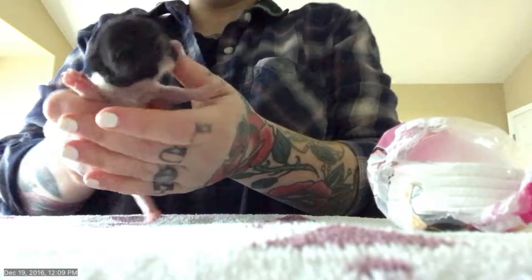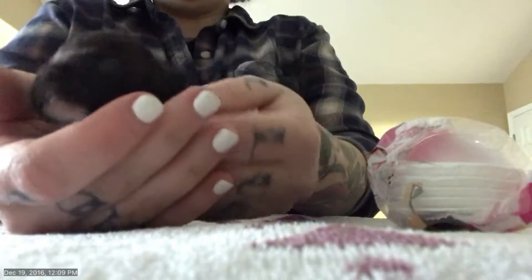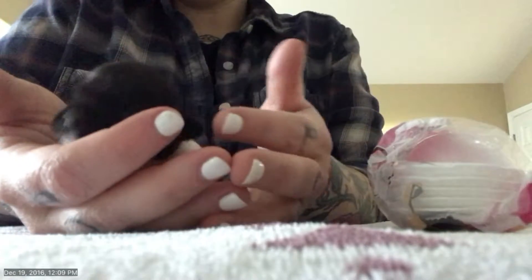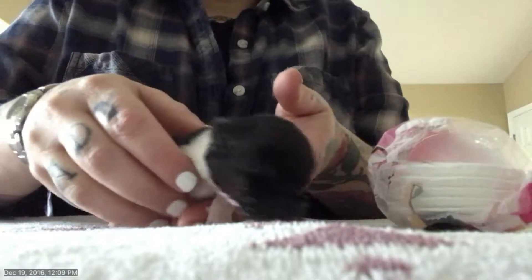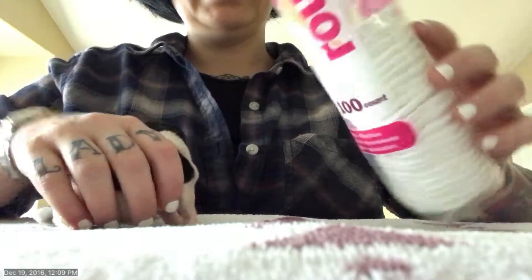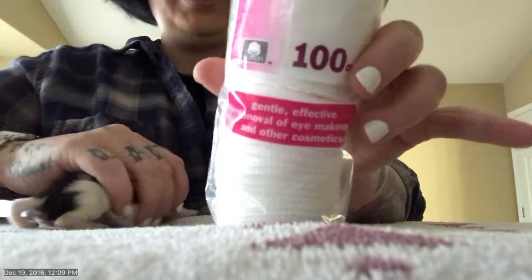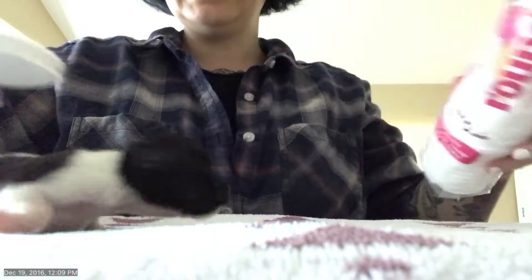I wanted to show you how to potty a baby - just like little kittens, they need to be stimulated so they can urinate. I just get a bunch of these - you can use anything, people use gauze, but these are super cheap and there are a lot of them. They're easy and tiny.